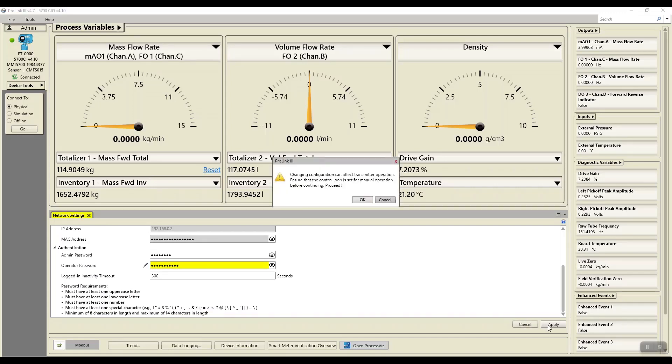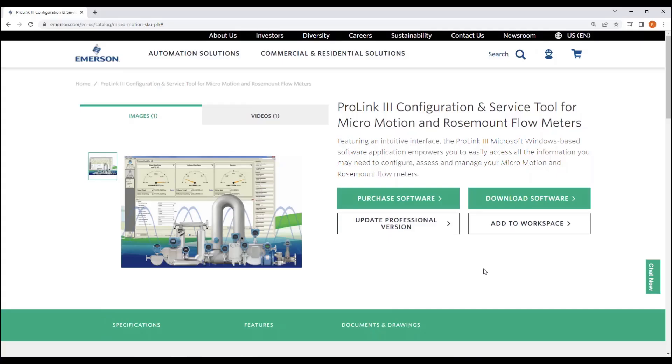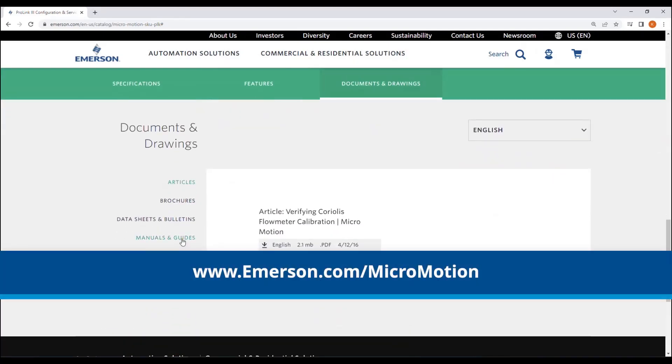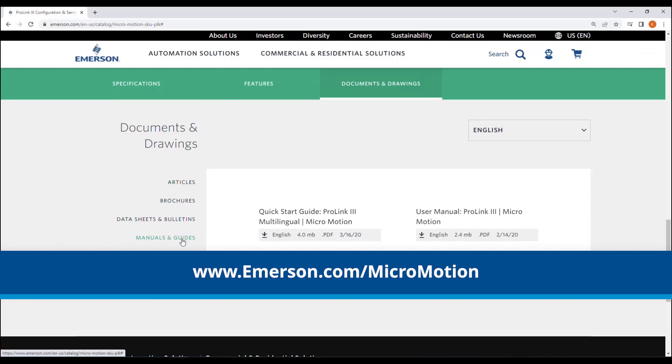Now you are ready to connect to your 5700 Wi-Fi enabled display. If needed, both the ProLink manual and 5700 manual with configuration and use instructions can be found at Emerson.com. Thank you.